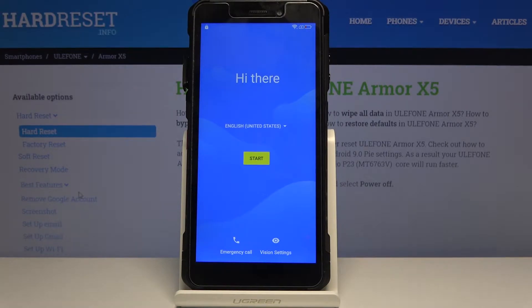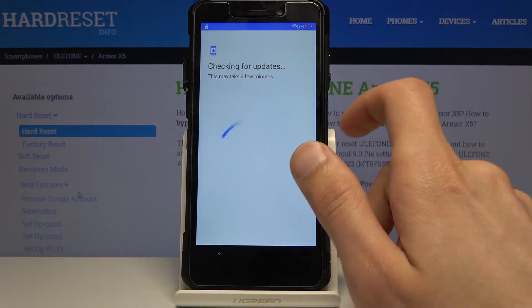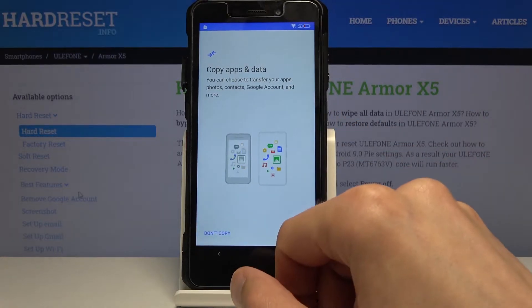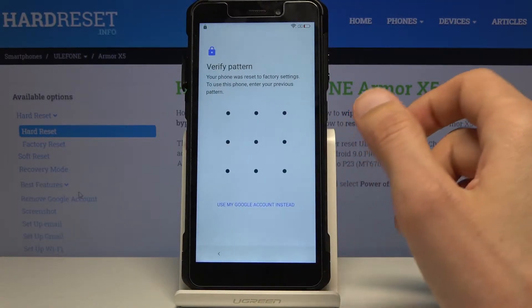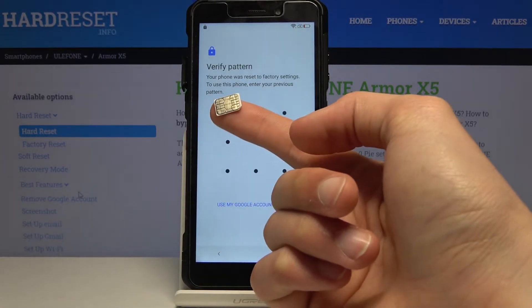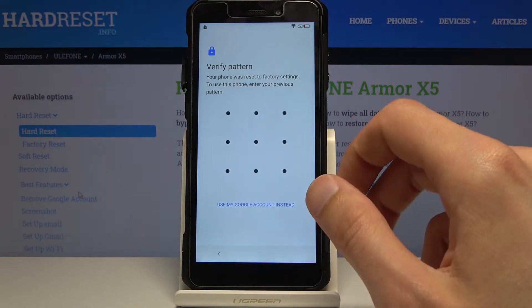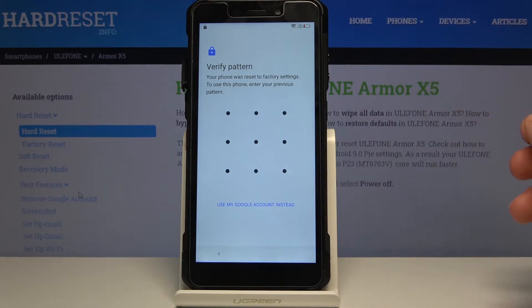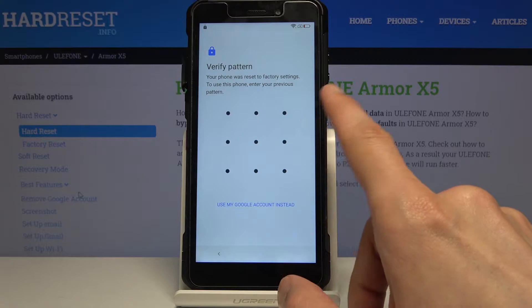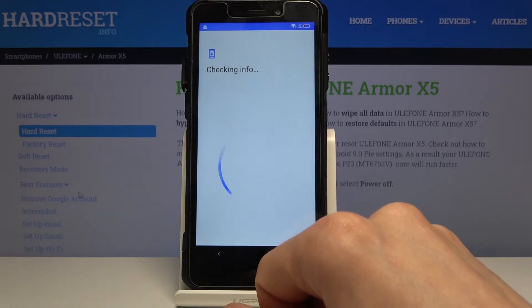Welcome. This is a Willaphone Armor X5 and today I'll show you how to bypass the Google verification screen. To get started you'll need a SIM card with at least one contact saved on it — it doesn't matter if it's a real contact, it just needs to have something saved on there. As you can see, there is the verification via pattern or account.